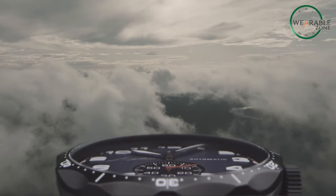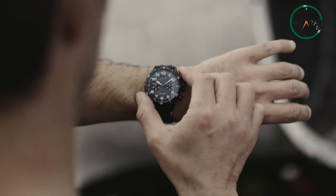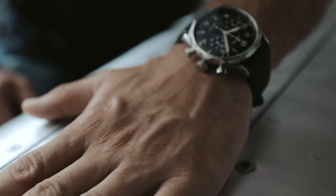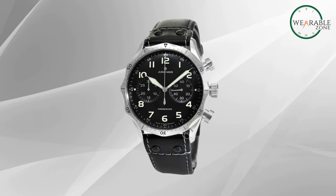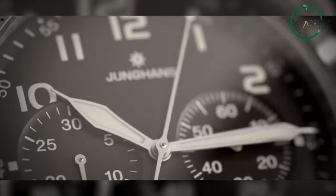The Junghans Meister Pilot Chronoscope brings vintage pilot watch design into the modern era. With its aviation-inspired aesthetic and innovative features, this timepiece stands out while still honoring the rich history of Junghans pilot watches. Let's take a closer look at what else makes this chronoscope exceptional.